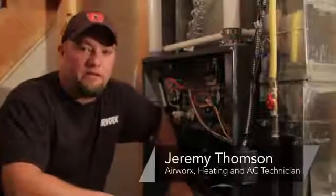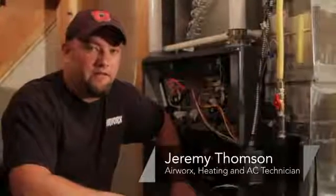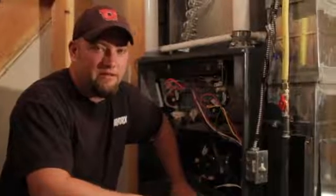Hi, I'm Jeremy from Airworks Heating and Air Conditioning out of Salt Lake City, Utah. Today I'd like to talk to you about components that are in the inside of your furnace that you can take out, clean yourself, and some of them that you can't.